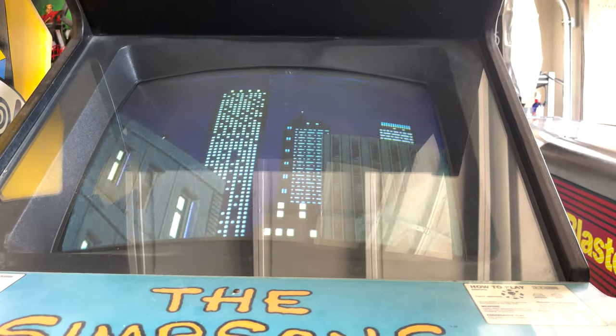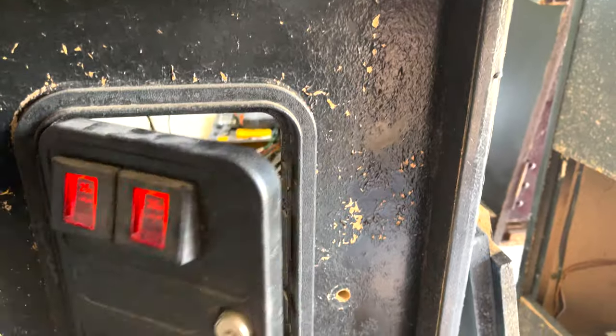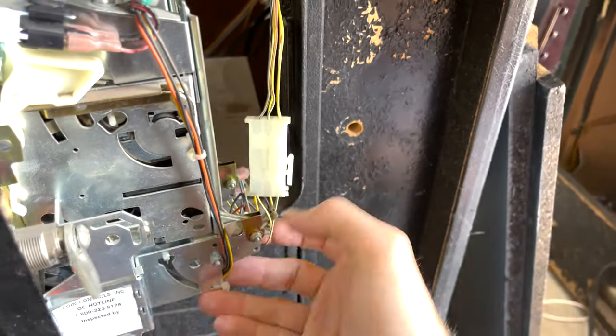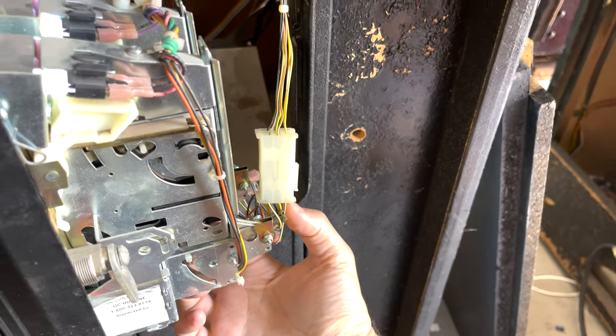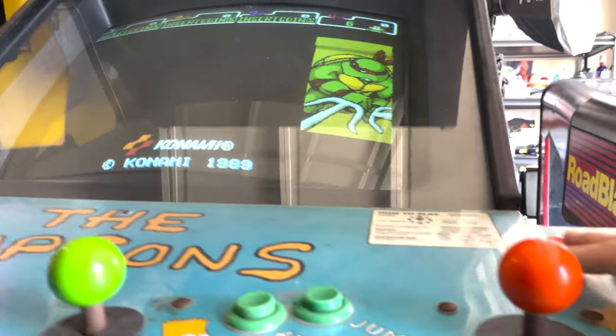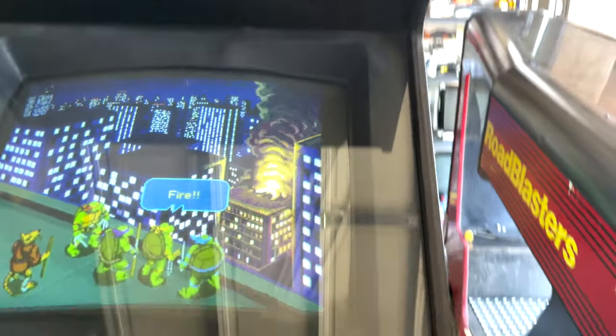This is really cool, I'm very excited about this. And as you can see, if I want to play any turtle I want, it does still map to that exact coin button. So if I put the coin in here, I'm going to get Raphael. Pretty cool stuff.